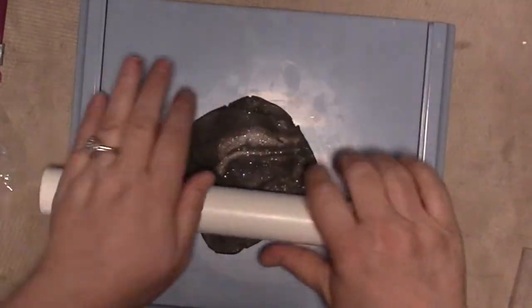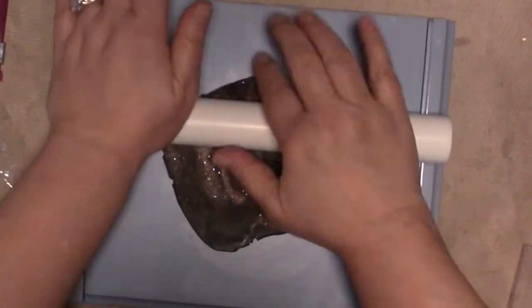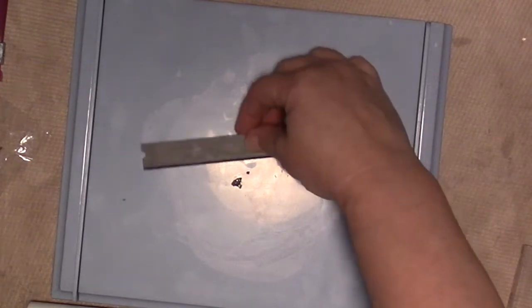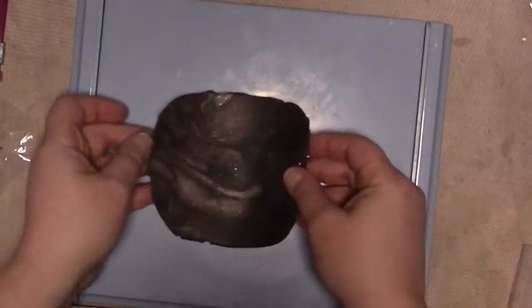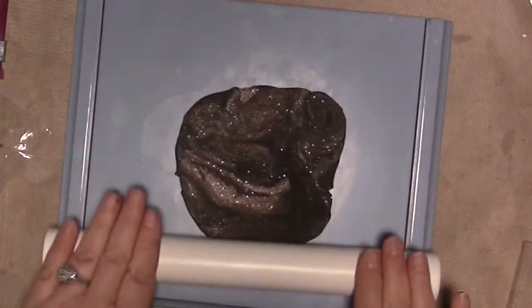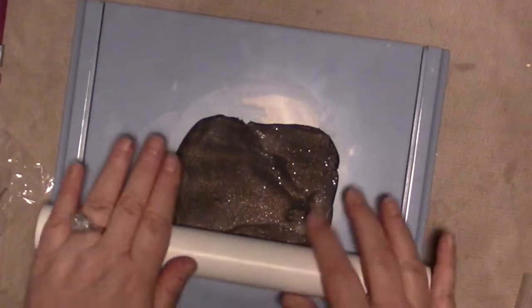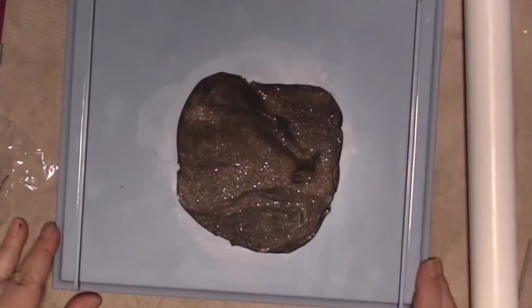So we're going to roll this out. I have the 1 and 1/8 inch guides in here — I don't want the tiles too thick at all. It wants to stick to the rolling pin, so I'm going to take my clay knife scraper thing to get that off. I was going to mix this until it was completely incorporated, but I'm kind of liking how it's looking swirled like that. It's almost like distressed copper or something, and I kind of like the way that looks.